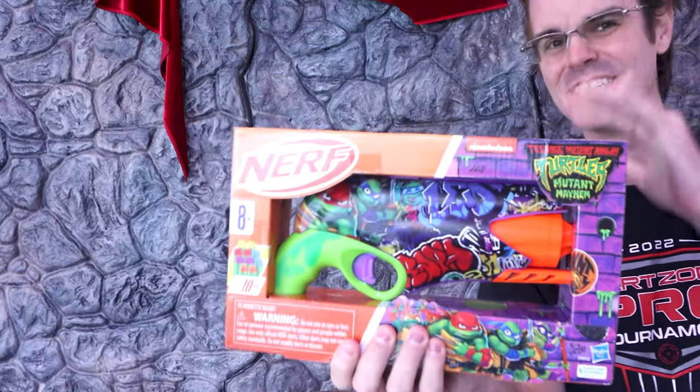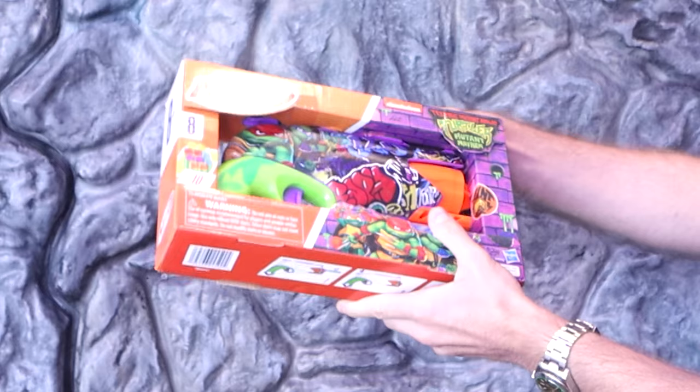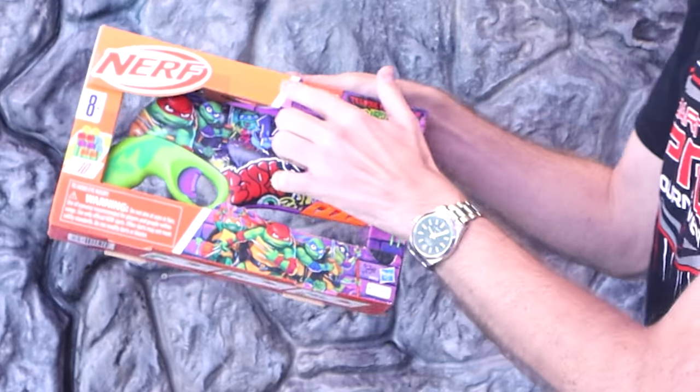Toa Bunga, dudes, it's Drac, and this is a Turtletastic Blaster review. Check it out. So, there's some history here, some context to get into, but we're doing an honest review of the Teenage Mutant Ninja Turtles Mutant Mayhem Nickelodeon-inspired Nerf Blaster.